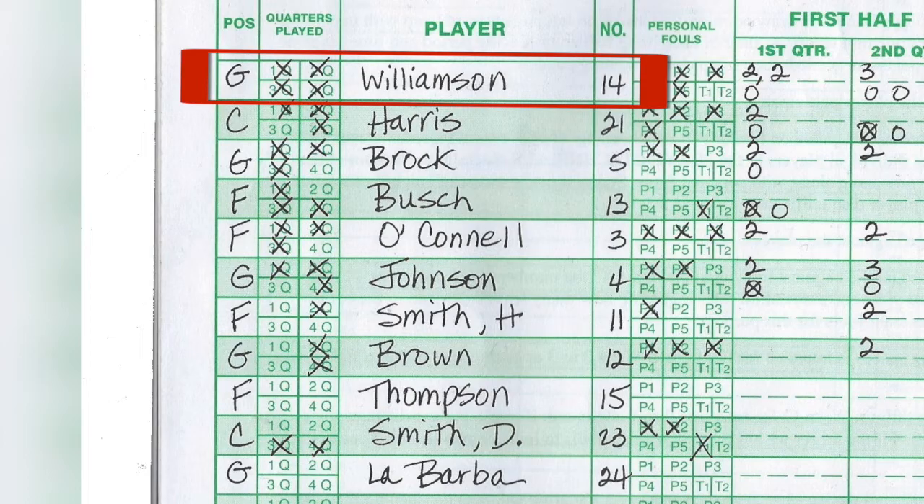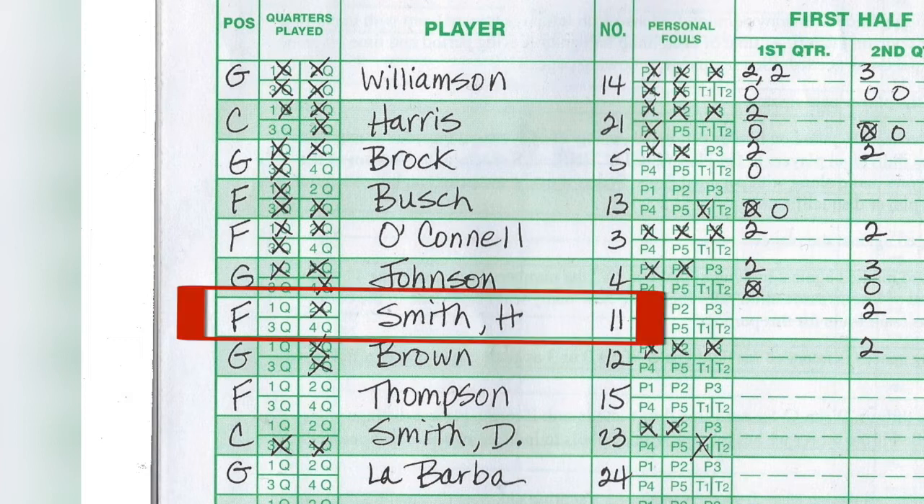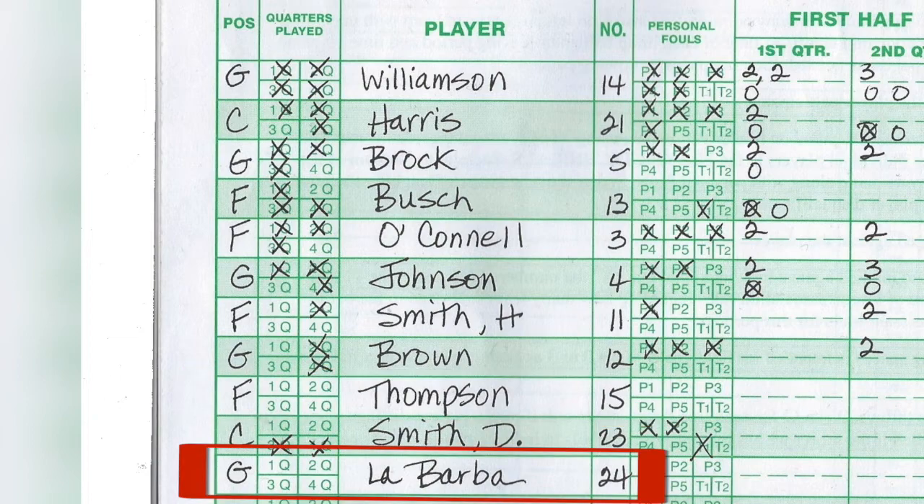Let's take a look at the player row. Williamson is a guard — that's why he has a G — and all four quarters feature an X, so he played in every quarter. We are not keeping track of the exact amount of time any player played, just that they appeared in a quarter. Smith is an F for forward and only appeared in the second quarter — he did not play in the first, third, or fourth. Thompson, a forward, number 15, did not get into the game at all, which is why he has no checkboxes. Same with Labarda at the bottom — that player did not get into the game.